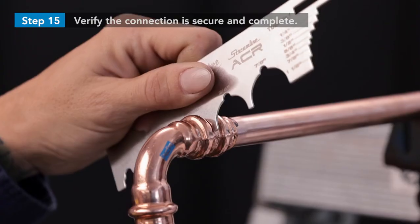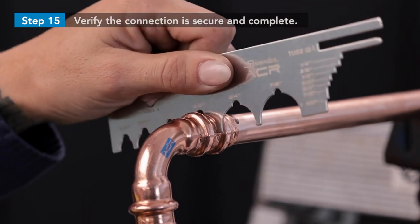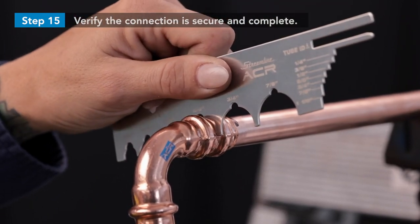Verify the connection is secure and complete by using the Streamline ACR press gauge between the pressed o-ring beads. Rotate the gauge to avoid interference with flashing.